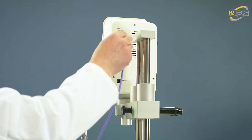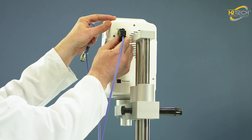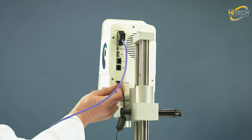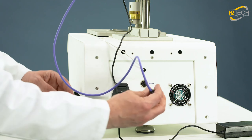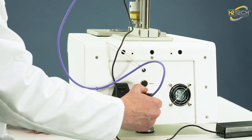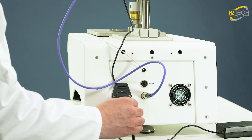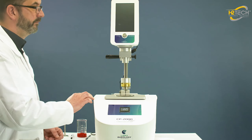Unpack your device and the connecting cable. Switch on the RM100 CP2000 Plus.